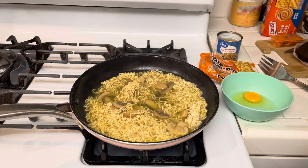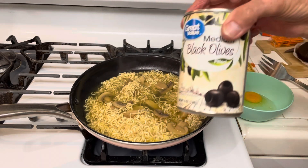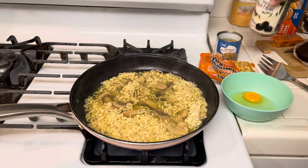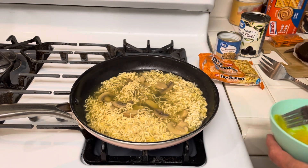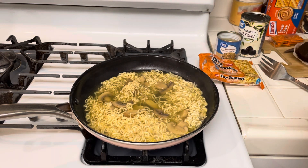The other thing you can substitute is olives. Olives are getting expensive. So you can substitute mushrooms and olives.